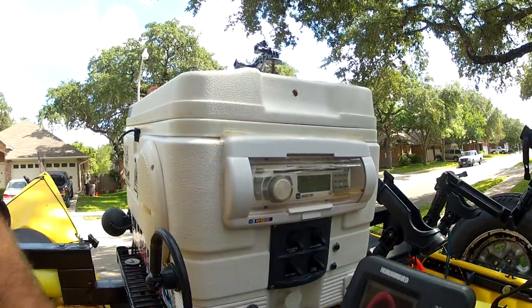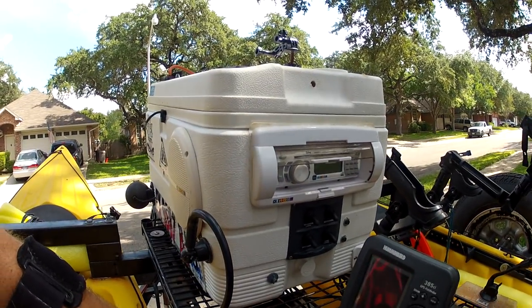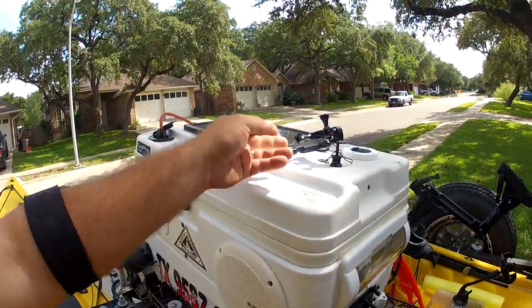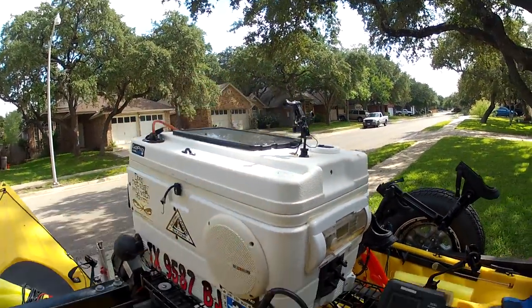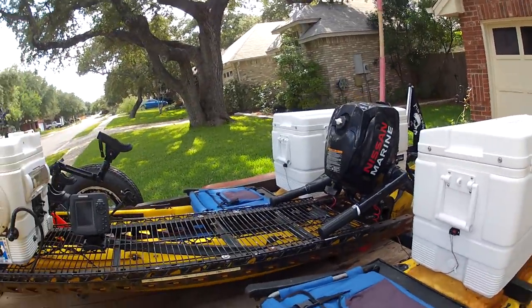This is pretty cool — little water-resistant covers. Nothing's waterproof, especially in salt water. And here's my GoPro mount. That's pretty much about it.